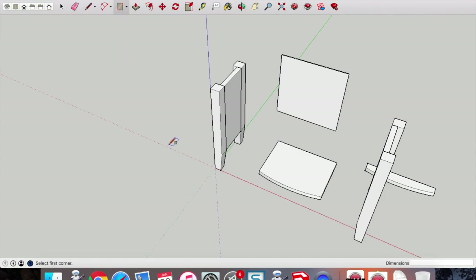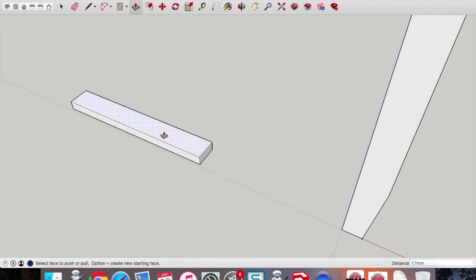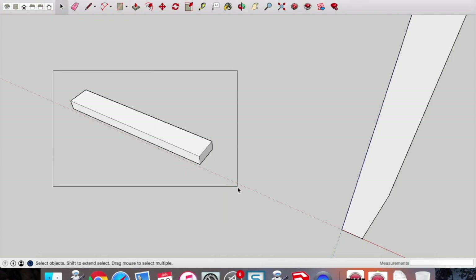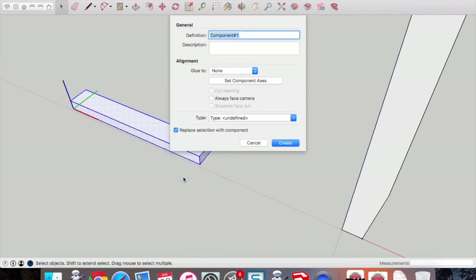Now we're going to draw the back brace. Type in 300 comma 40 — draw that rectangle first, 300 by 40. Push-pull that up 19mm. Select that and make it a component — call that the 'back brace'.